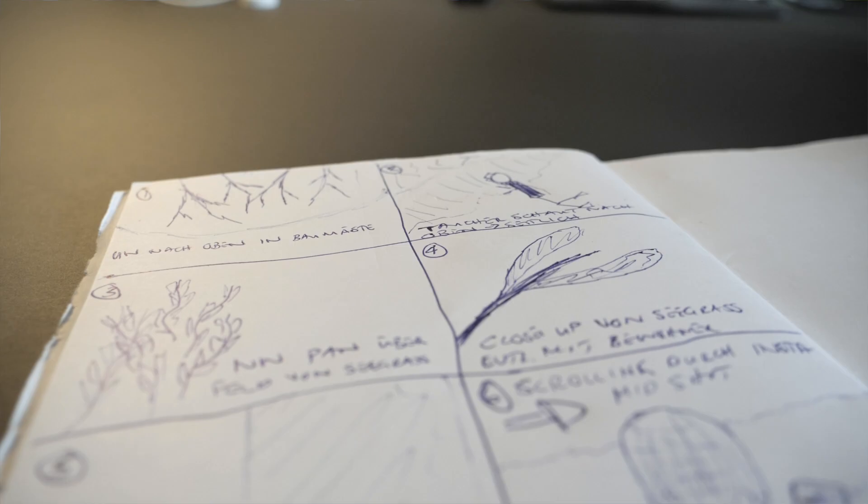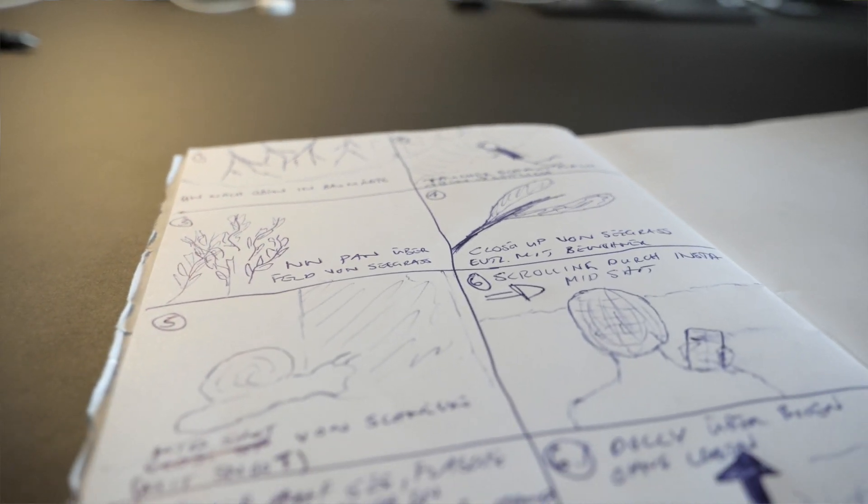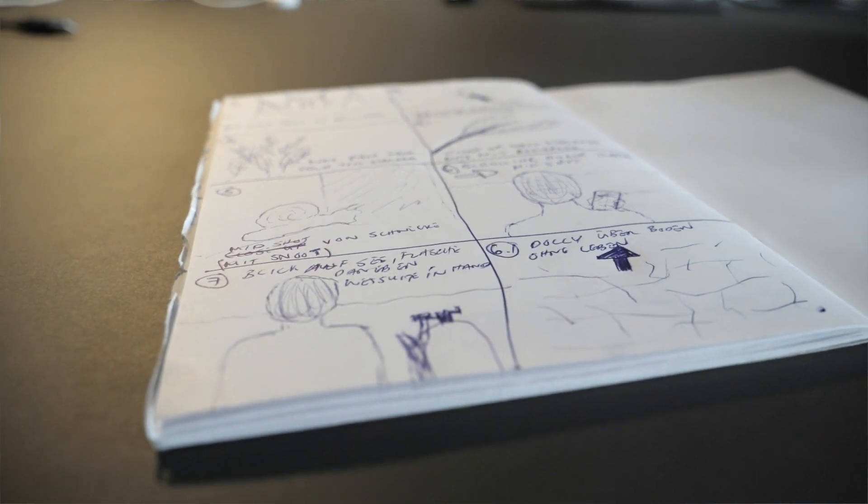I've already started with the preparations — the narration is basically done and now I'm drawing the storyboard. As I was working on the storyboard and the narration, I was thinking about how I can make this video a little more special, looking at different ways of lighting my scenes underwater, and I came across the WeFind Smart Focus 1000.